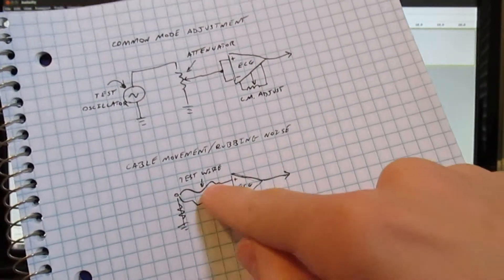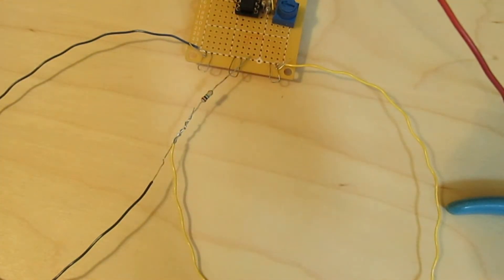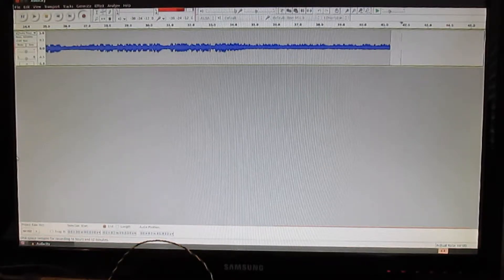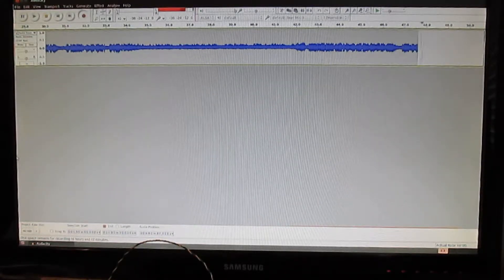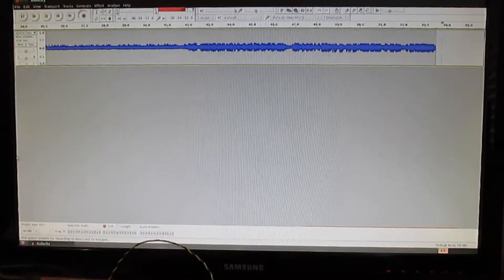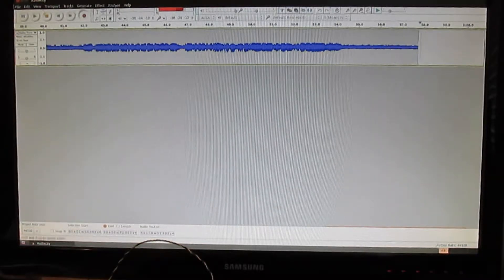So now I've added a second test wire, so they should both be picking up the same amount of 60 Hz, and that should show up as common mode to the input and should get rejected. It looks like it's picking up a bit more noise, and it picks up even more when I just touch either of the wires — just touching the insulation will do it. But it looks like it doesn't have anything to do with rubbing the insulation, and it sort of looks like that might be audio from radio that I'm picking up.